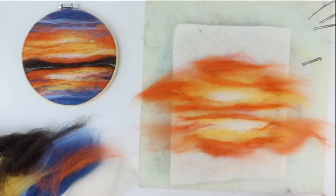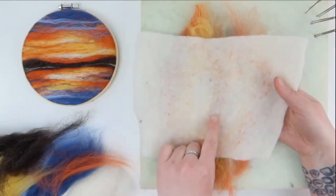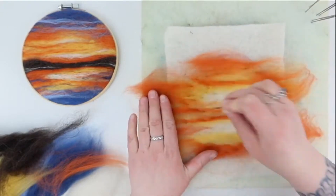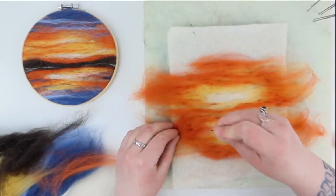You can always test out colour placement by just laying it on top and not felting it down. Every so often you want to pull the pre-felt off the mat as it can get stuck to it. To do this, gently pick up a corner and pull away. You can see the fibres poking through the back — that's a sign of felting.